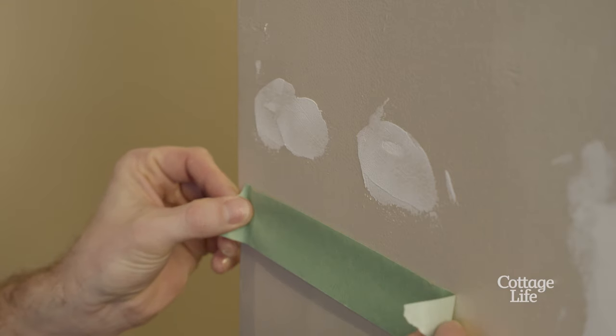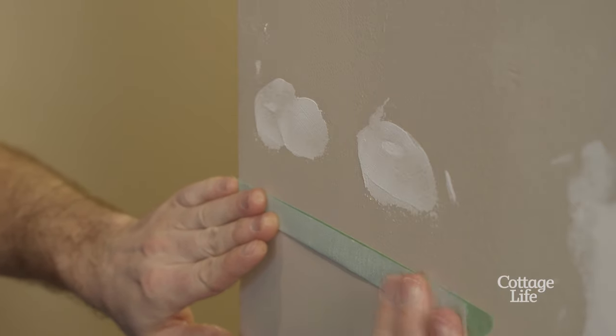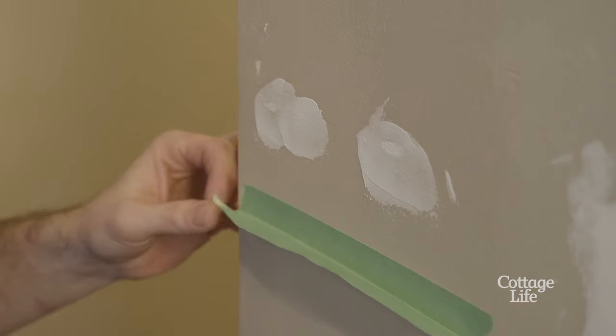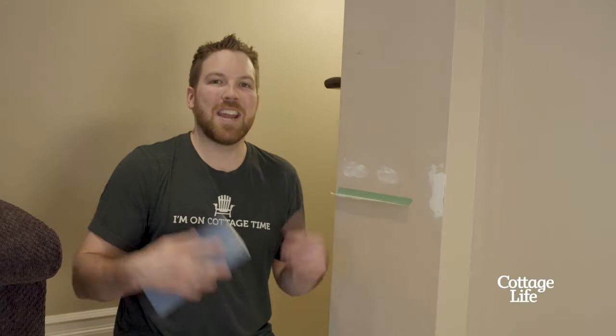Just grab a little piece of masking tape and stick it to the wall under your patch. Now put a little crease in it. That's going to catch almost all of your dust. Simple yet effective.